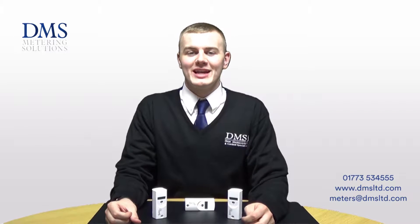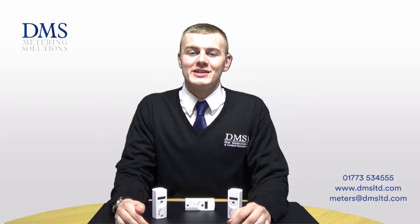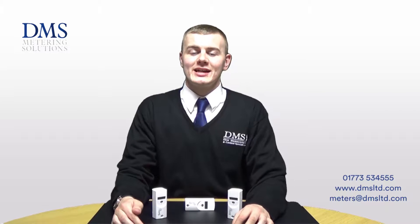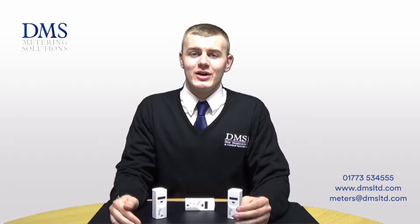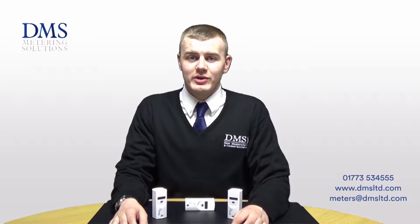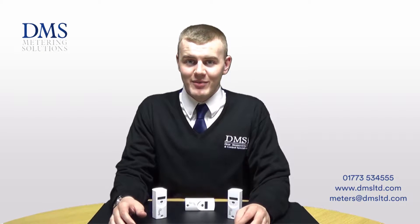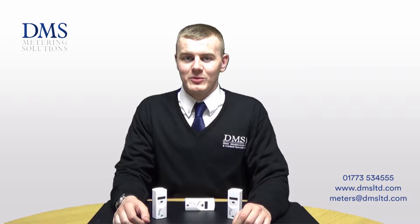Hello and welcome to another DMS product video. My name is Liam from the sales team. In today's video we'll be covering the Sontex heat cost allocators, both the Sontex 555 and also the Sontex 556. If you have any questions on this product video or any other of our product videos, please feel free to contact us on the details below.